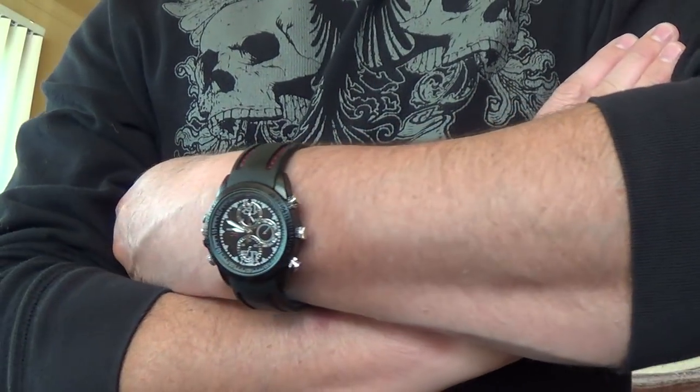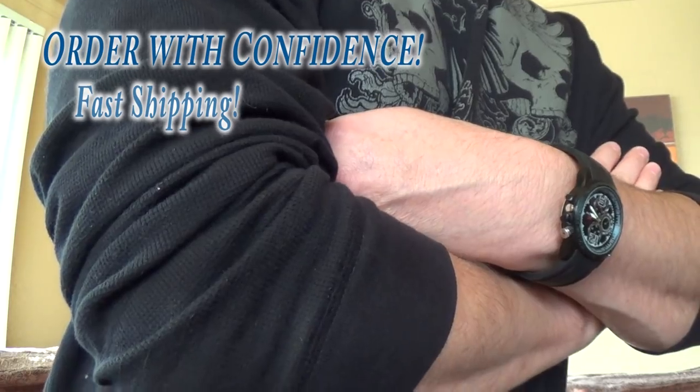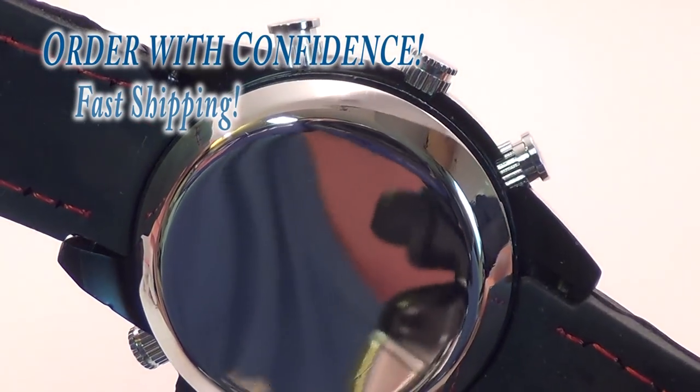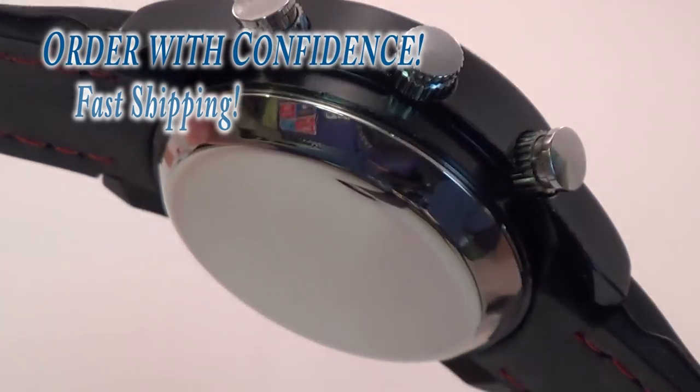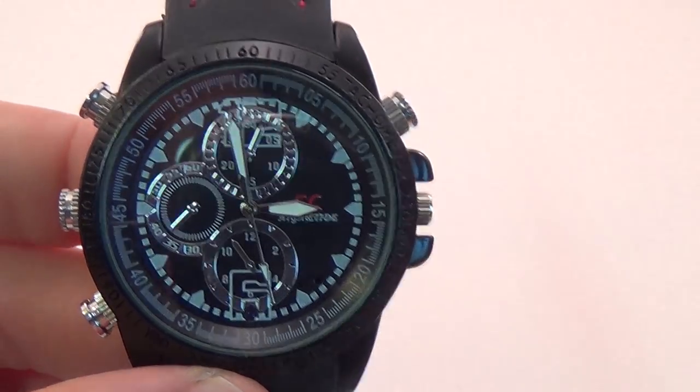There are a lot of watches on the market, so be careful of imitations. Other spy watches might look similar to this one, but if you order one from me you can be certain of exactly what you're getting. Order now and you can have it in two to three days. Thanks for watching, and subscribe if you want to see more cool gadget videos.